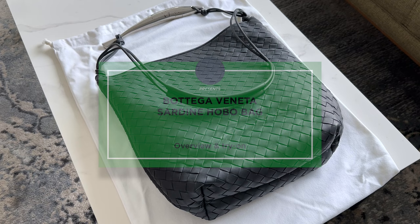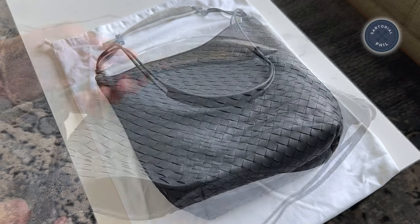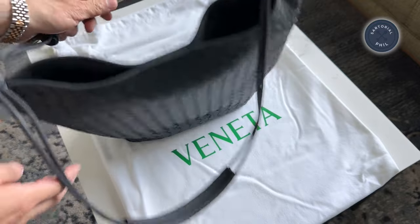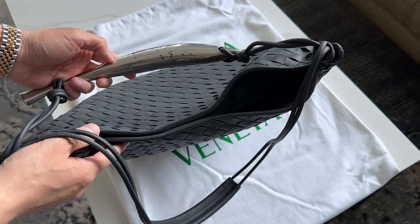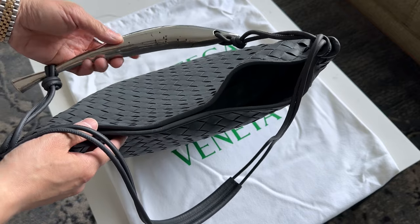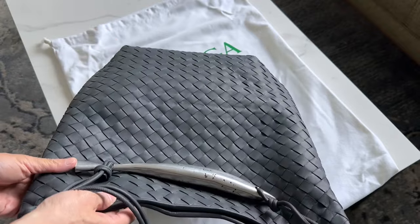So this is the Sardine Hobo. It's one of their newer iterations of the Sardine bag. This one is the Ardoise color, which is like a slate gray, and it comes with a silver fish-shape handle, which I really liked. I like this color combination.